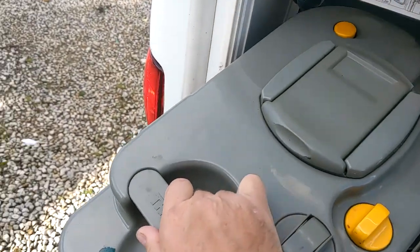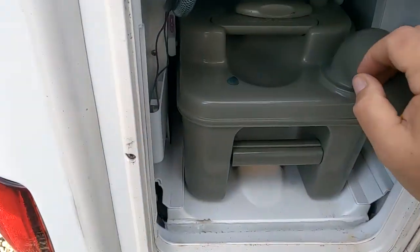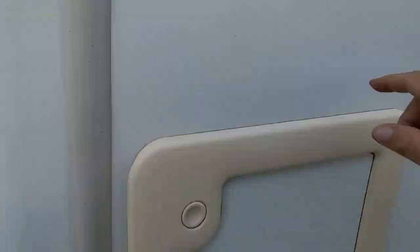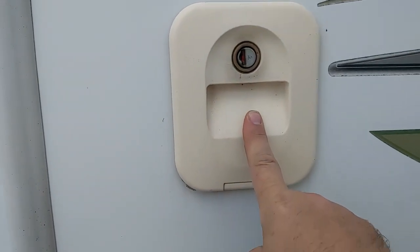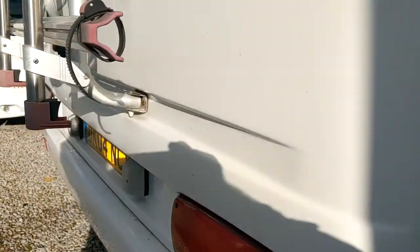Unscrew this, get it tipped. Press that little button down at the back when you're tipping to allow air in and liquids out. On the cassette, this is your flush — you can put pink fluid in there to make the bowl smell lovely when you flush it.